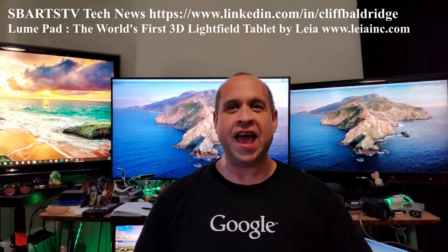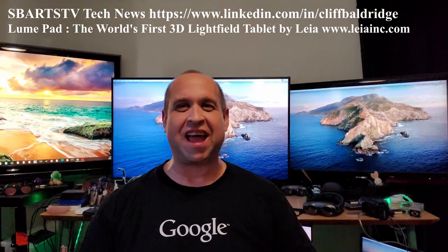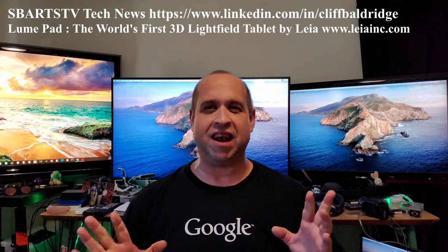Hi everyone, Cliff Baldridge here, and I'm so excited today because I have an incredible unboxing and unveiling.